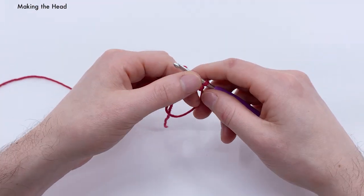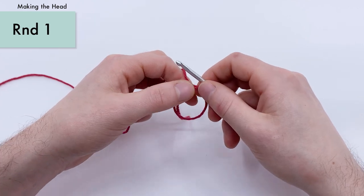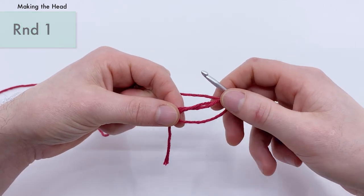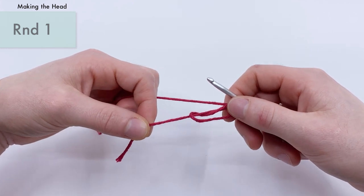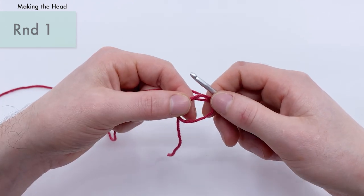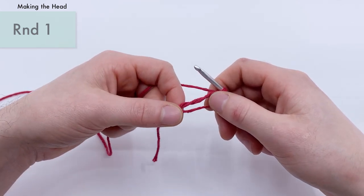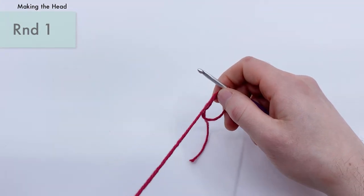Now we're going to work all of our stitches in our first round around these two pieces of yarn. At the end, we're going to pull the tail end tight and it'll close the hole and make it really small, so you won't notice any hole at the very beginning. That's how you do the magic loop.